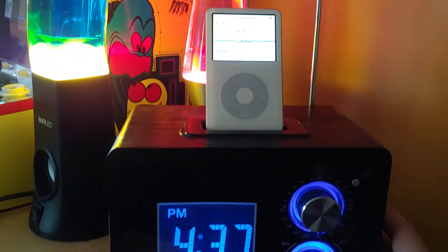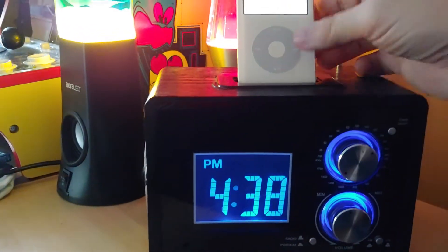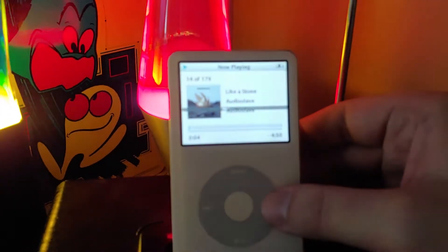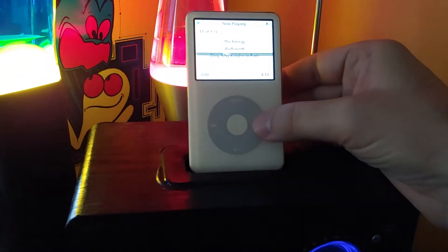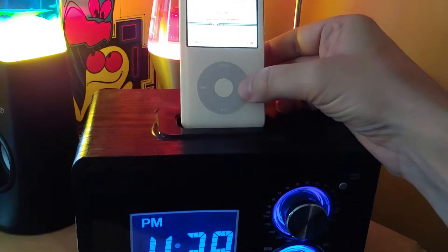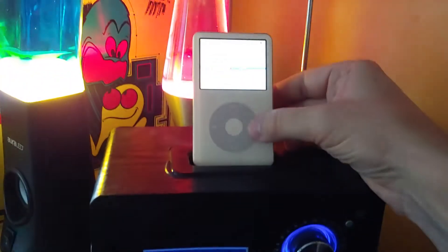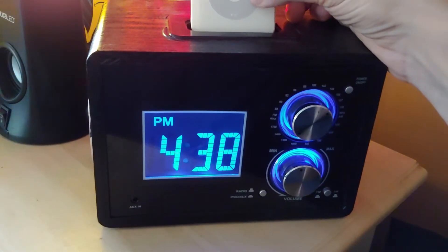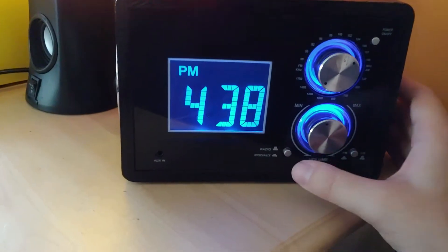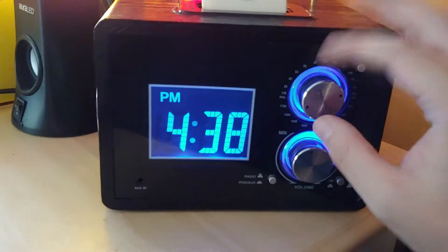Now let's go to the iPod. I have to actually use the iPod's controls - it doesn't have any controls on the dock itself. The audio from Audioslave played for too long so that part may be muted. But yes, it sounds really good. The button's a little touchy so sometimes it comes in one speaker or the other - I gotta move the button around.